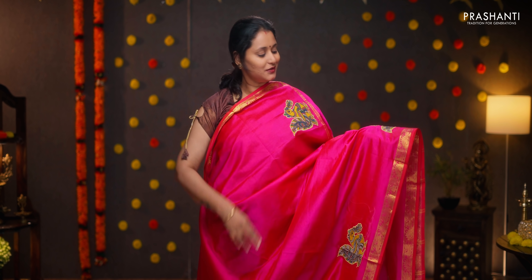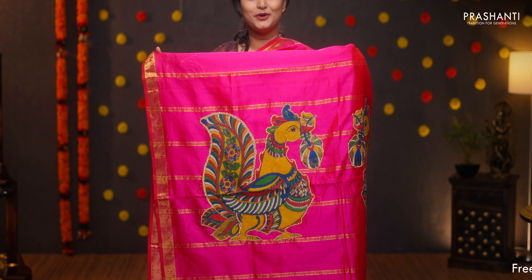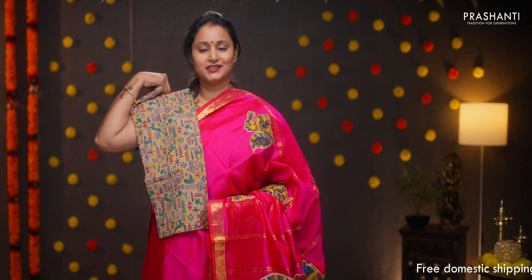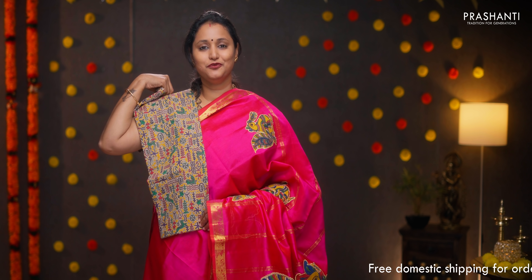Magenta — a gorgeous color with zari woven borders on either sides. Kalamkari peacock motifs embroidered throughout the body. Beautiful and bold kalamkari motifs in the pallu as well, and a contrast kalamkari matching blouse. Priced at ₹4,090.